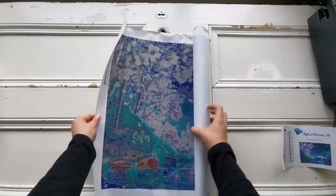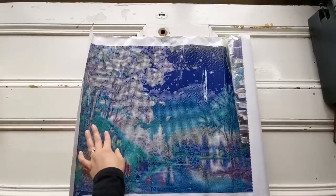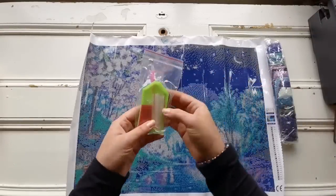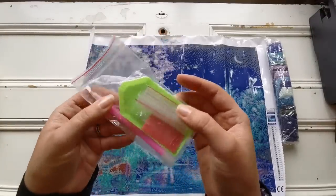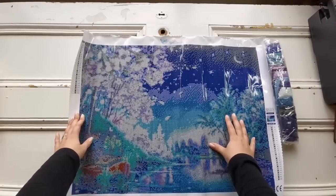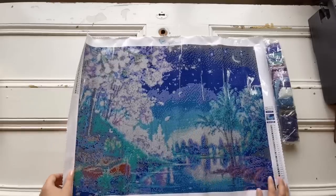Wow, the printing on this is so clean. Holy mackerel, this is huge! I thought it was going to be small. So we've got the standard tool kit — it's got a three placer, single placer, baggies, wax and tray. It's so big. You really surprised me, Amy. Thank you so much. Back when I was looking at this image it was only available in a smaller size.